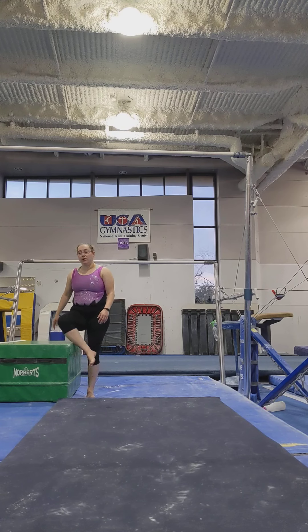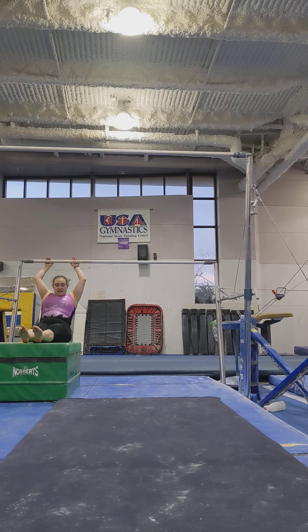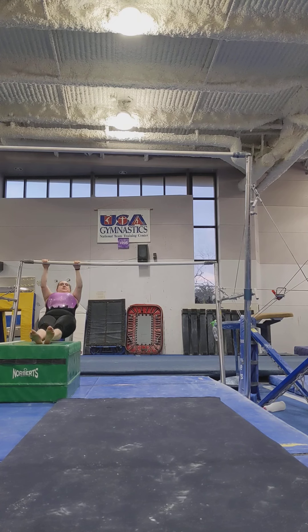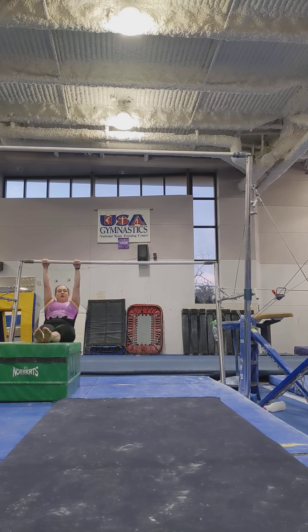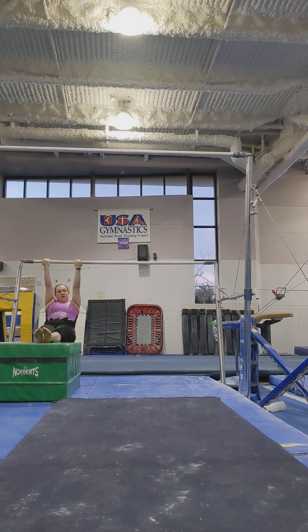The first thing we work on is chin-ups. These will be important for pullovers and other skills like that. You start sitting on the box, your hands go on the bar, and your goal is to use your feet to help you. Pull up, look over the bar, come down. I would start with three to five of those in your overgrip. Then you can turn your hands upside down — three to five in your undergrip.